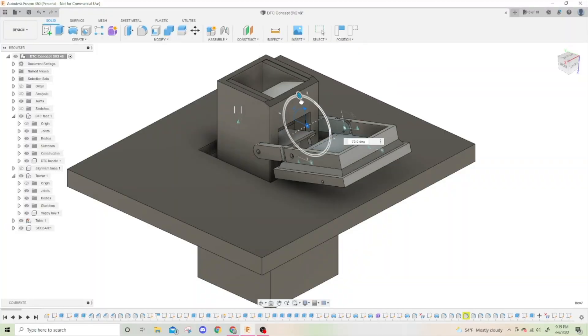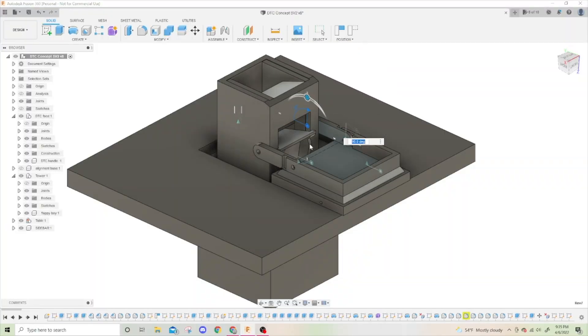So I decided to do something really wild and crazy — actually plan what I'm about to build next. I taught myself how to use Fusion 360 and from there designed what I wanted for my dice tower.